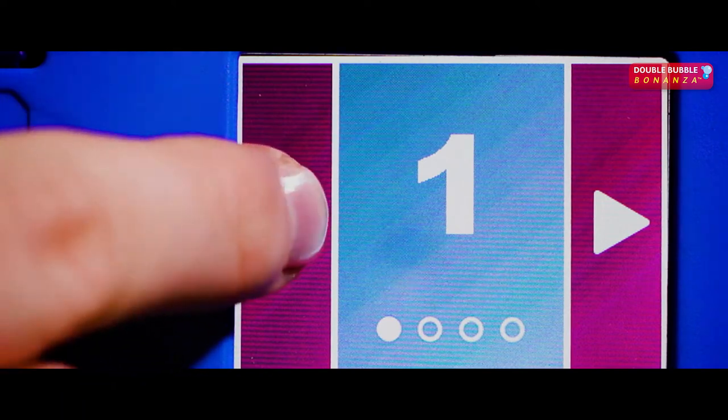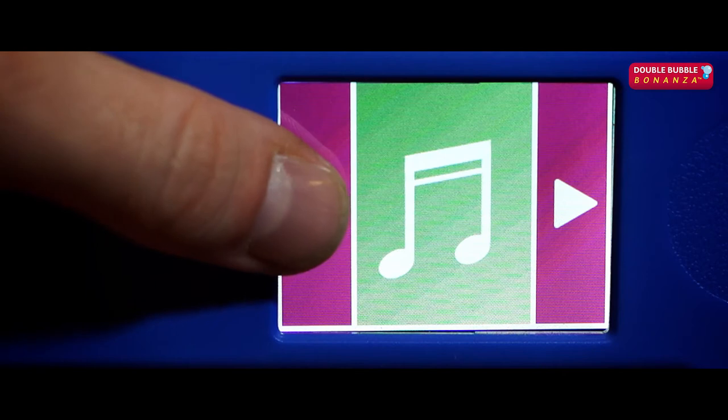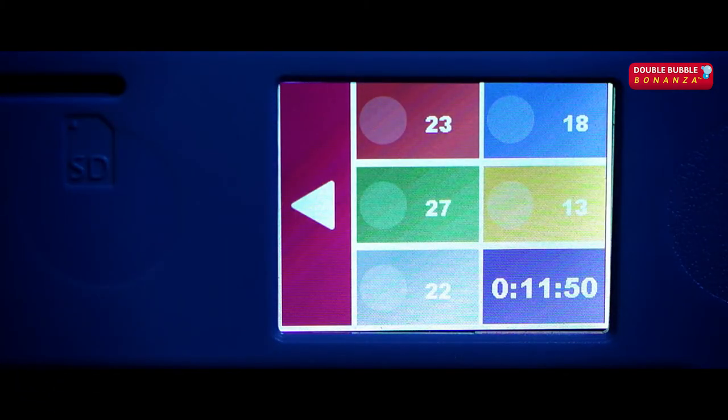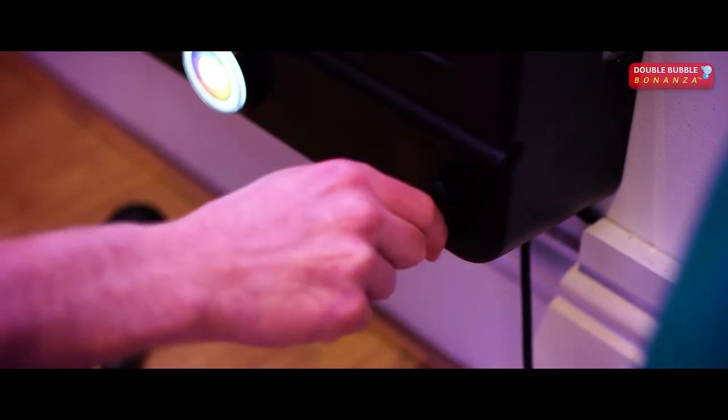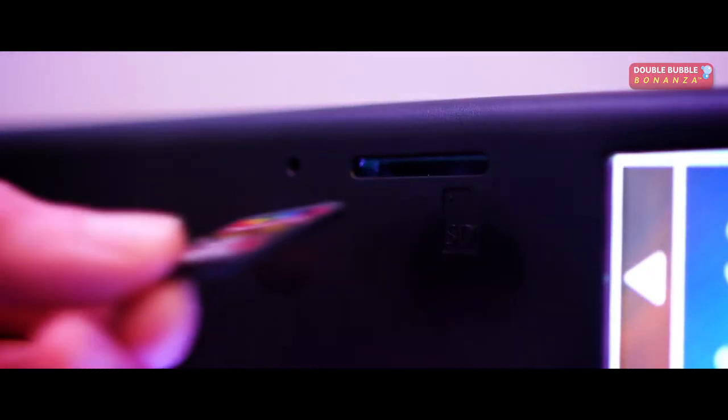The touchscreen allows you to adjust mode, Wi-Fi, brightness, and audio, as well as a built-in statistics feature, microphone inputs for turn-taking or follow-my-lead activities, and an integrated SD card player.